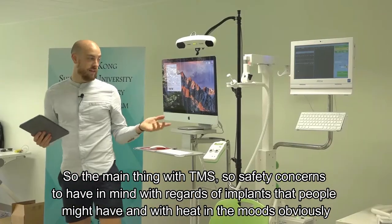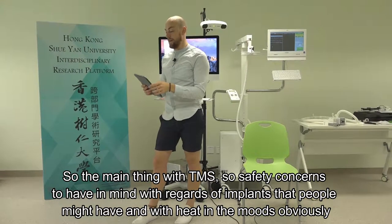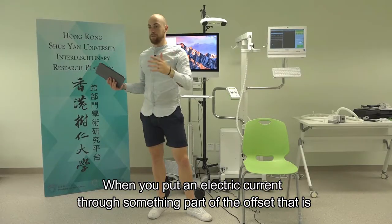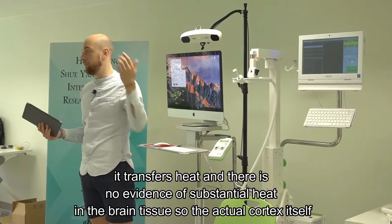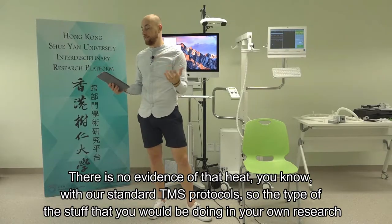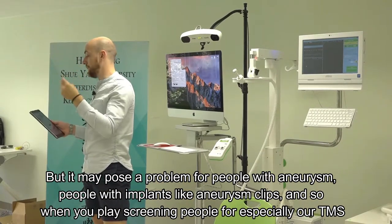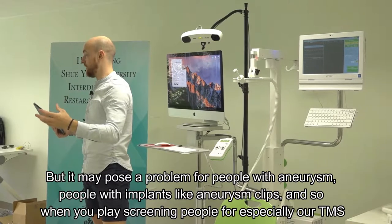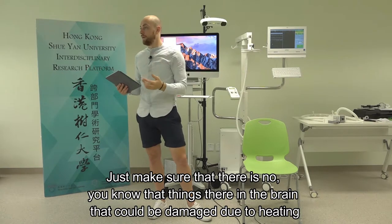The main safety concern with TMS regards implants that people might have. When you put an electric current through something, part of the offset is it transfers heat. There's no evidence of substantial heating of brain tissue or the actual cortex with standard rTMS protocols - the type of stuff you'd be doing in your own research. But it may pose a problem for people with aneurysm clips. When pre-screening people, especially for rTMS, just make sure there's nothing in the brain that could be damaged due to heating.